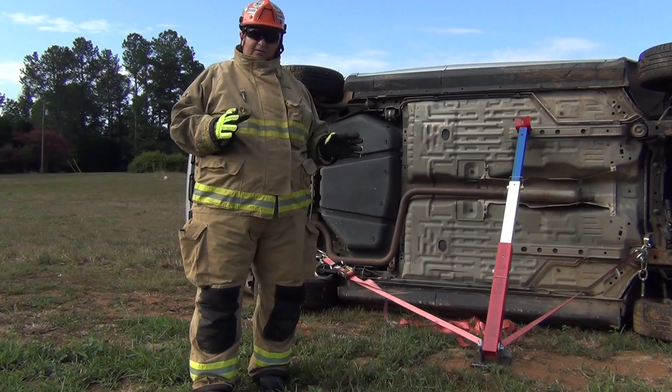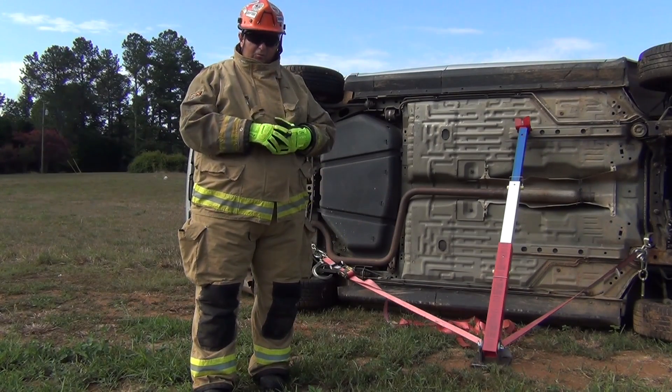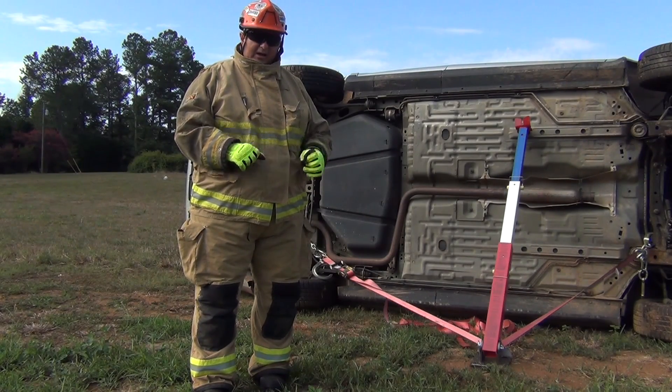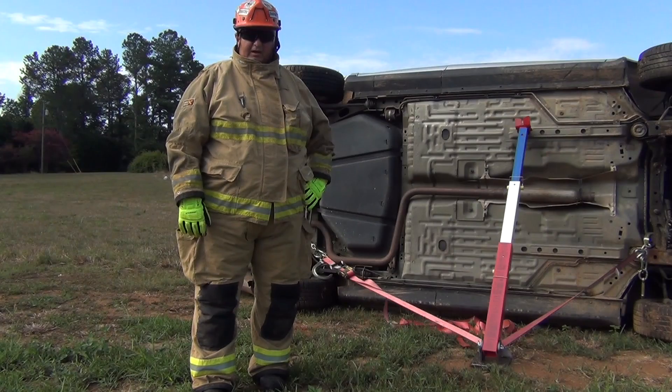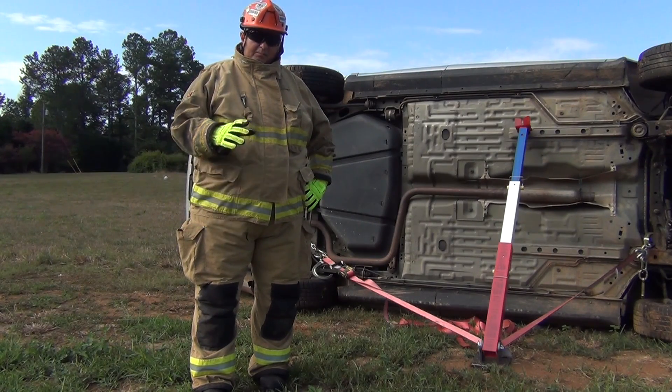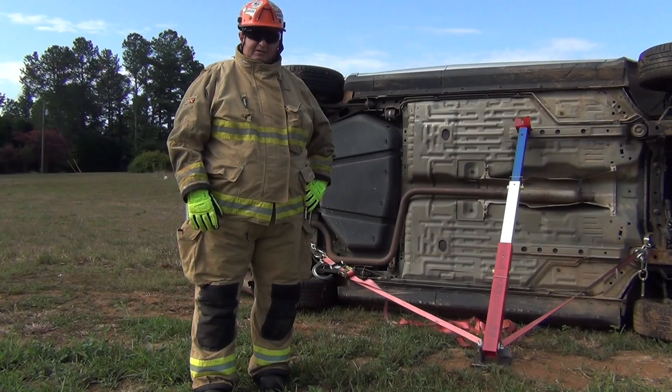This particular kit, Rescue 42, is one that we offer. We have several configurations of how these kits are put together. So let's take a look one more time around the vehicle to get a better view of how we've got this thing stabilized.